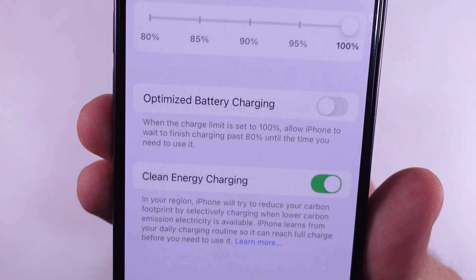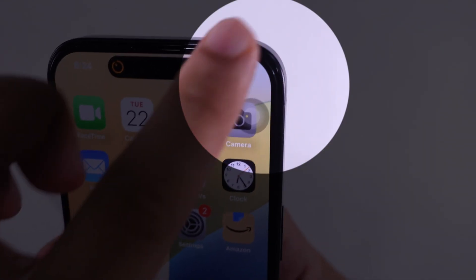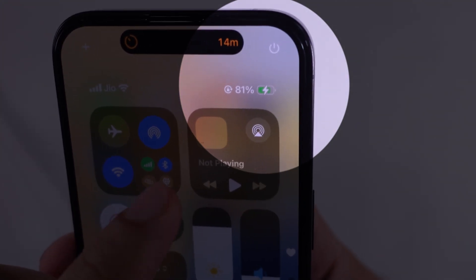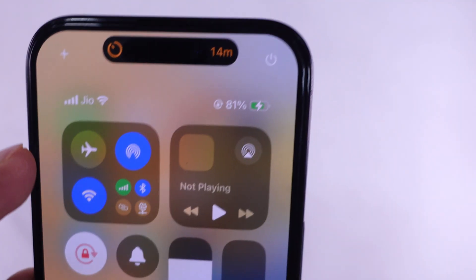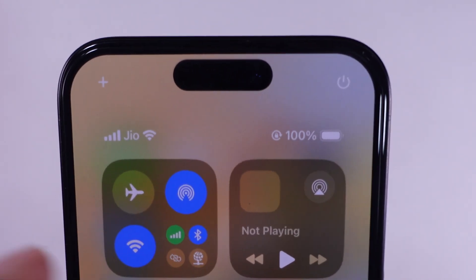That's it! My iPhone is now starting to charge above 80%. As you can see, my iPhone is now charged to 100% by using the Apple original adapter and cable with a direct wall plug.